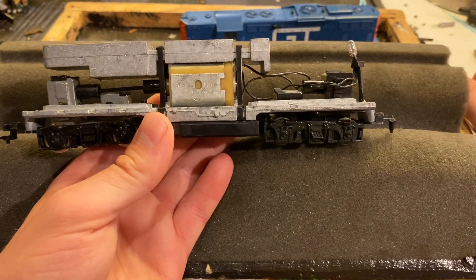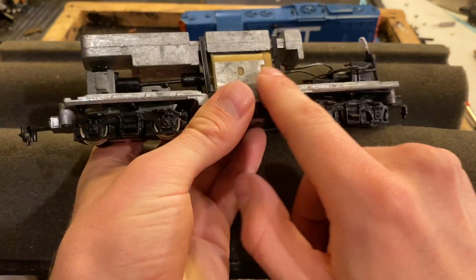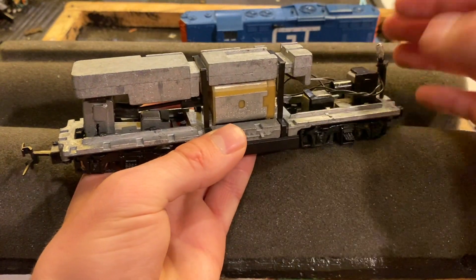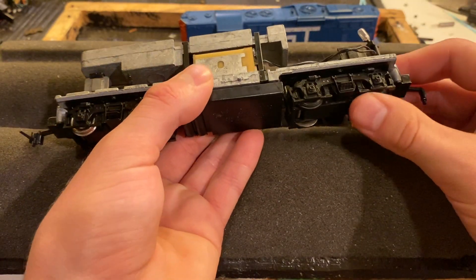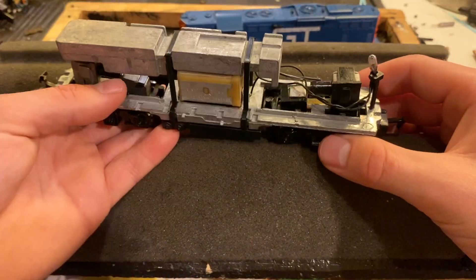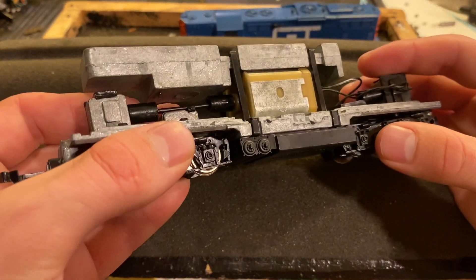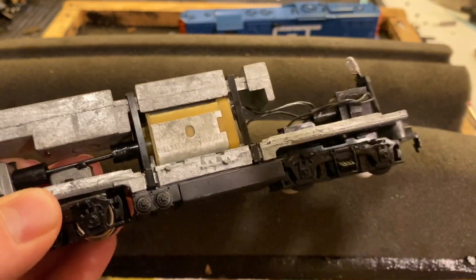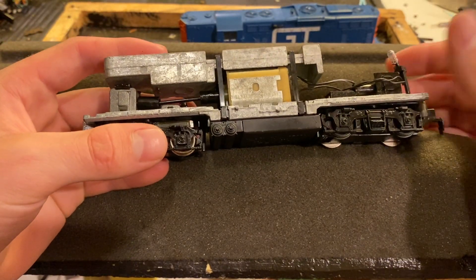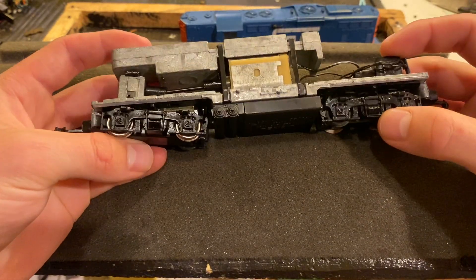It looks like this engine was modified at some point, because what we see right here is a motor which only has one shaft on one side, linked up to this. But there's a pocket for it to connect on the other side, so I don't know why that would be there if these wheels weren't geared. I don't know if maybe the motor went bad and somebody tried to replace it. I also just noticed this is actually a General Electric motor. I find that kind of funny because GE builds real locomotives, and there's a motor made by them in this model right here. This is a really strange engine.